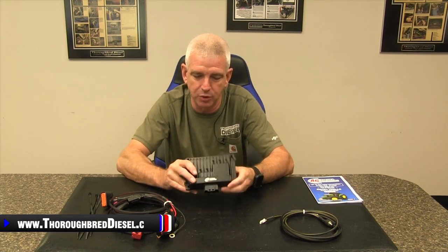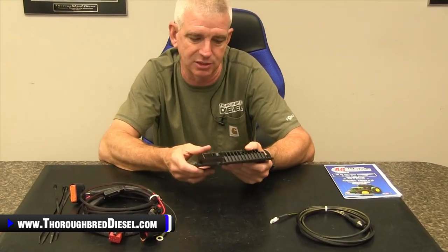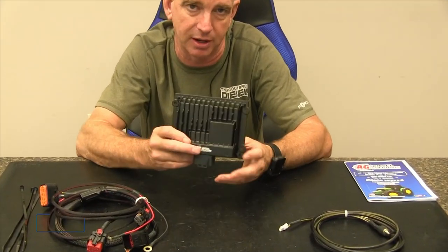When you unbox the performance module from Ag Diesel Solutions, just the module case itself, you know that this is not a toy. This is not a chintzy case — it's a very, very nice case for this processor.